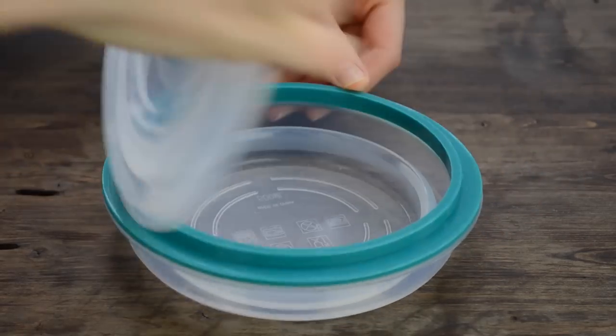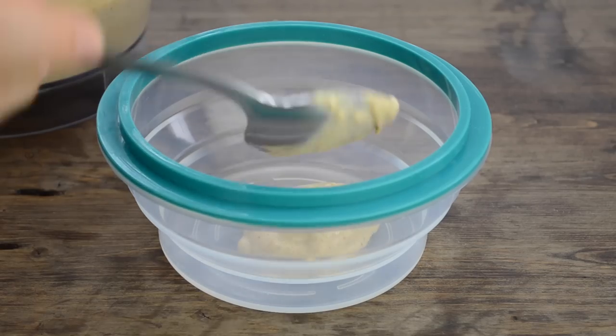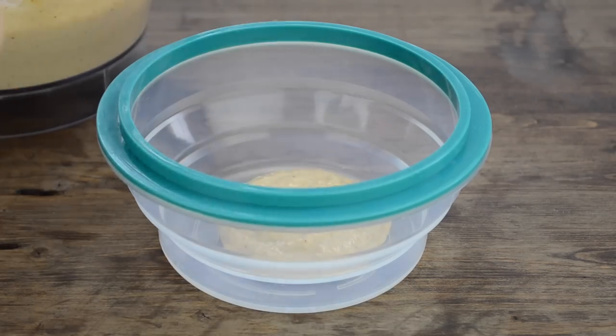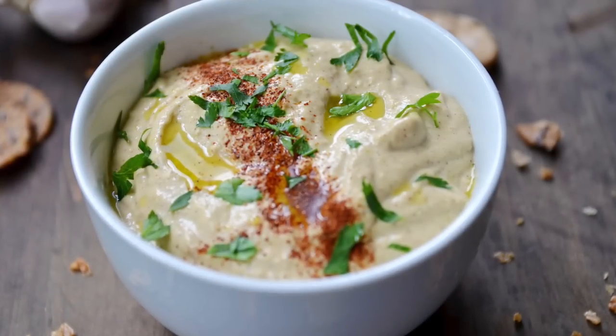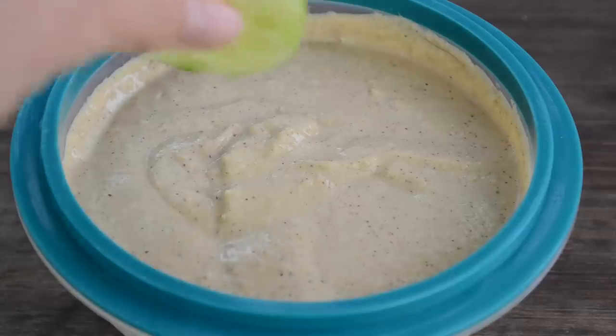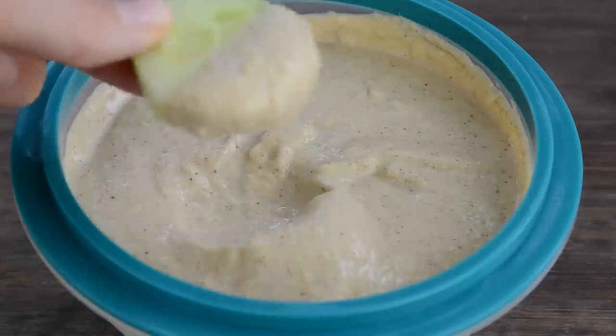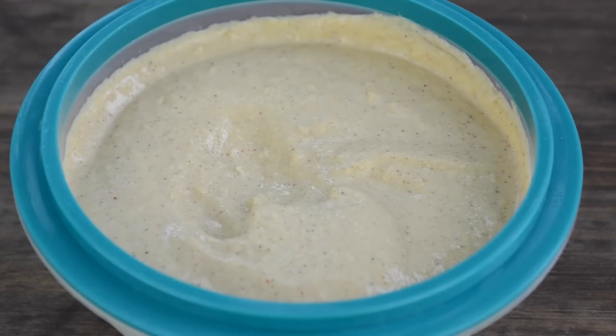Speaking of storage, you should store the hummus in an airtight container. I just use my small fablunch container for it. The hummus will stay fresh in the fridge for about five days. I always try to have this hummus on hand — it's such a yummy and convenient snack. When I'm super hungry and still have to make food, I just dip a few crackers or veggies into the hummus to satisfy my hunger quickly and prevent me from eating something I shouldn't be.